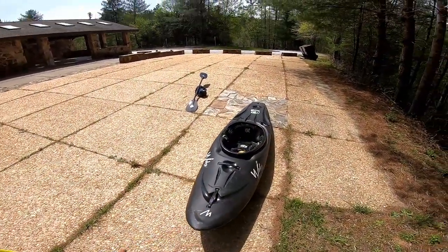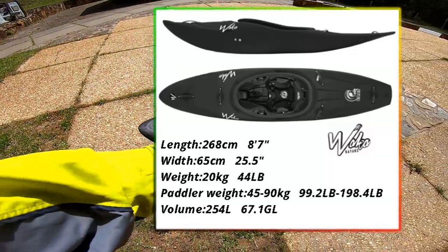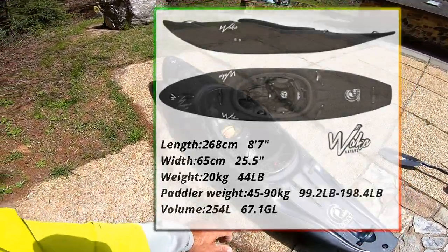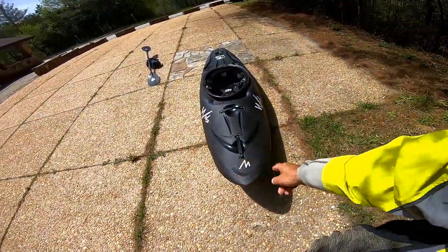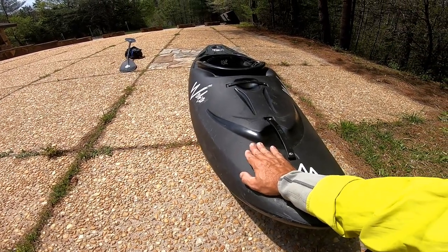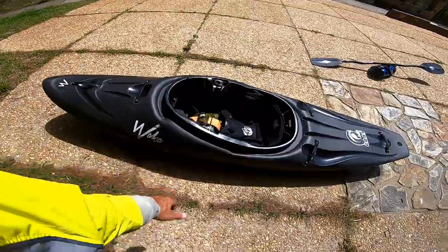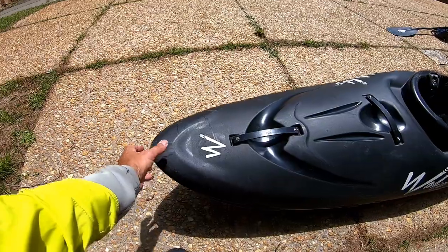I don't know what the full specs are on this boat — I'll put the specs up on the screen now so you guys can check them out, because I haven't literally looked at them. It is in black, and I'm not a big fan of dark colored boats. I get why they do it, but I prefer lighter colors like green or red. They have a lot of different colors — I'll put the colors up on the screen. Waka does offer a lot of brighter colors, but let's go ahead and start up here at the bow.